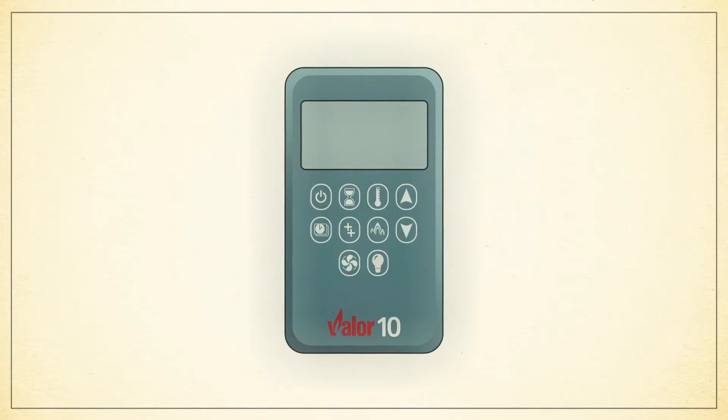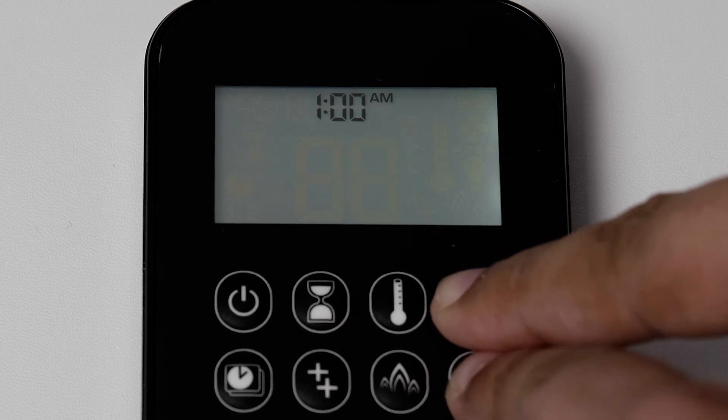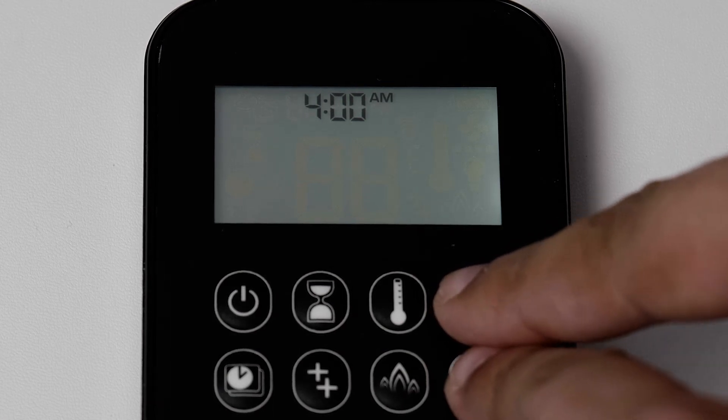Next, select the hour. Press the up arrow and down arrow together until hour flashes on your screen. Then press the up or down arrow to adjust the hour.